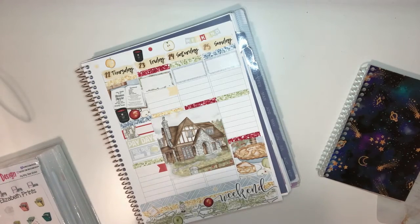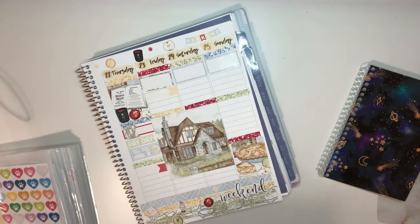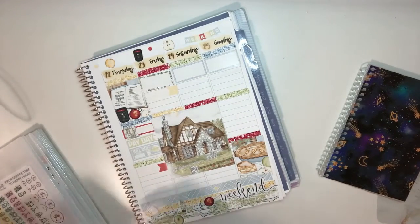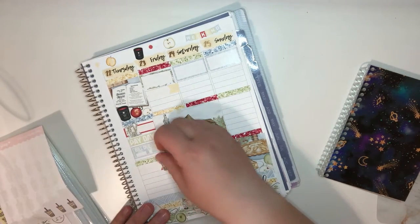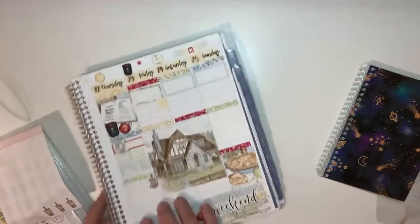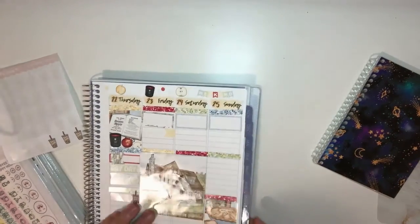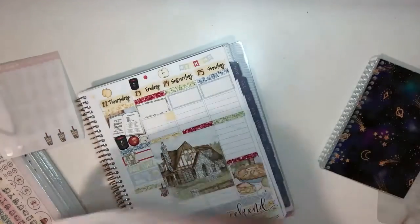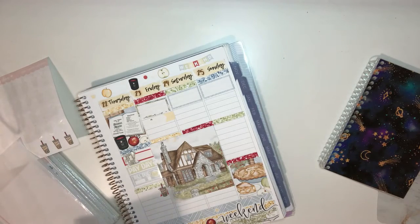Thursday was rough. I did get coffee but it was at the end of the day. So this is actually a coffee sticker going here. Here I am looking for the sticker kit and I haven't taken it out of the back yet — this is where this stuff comes in.